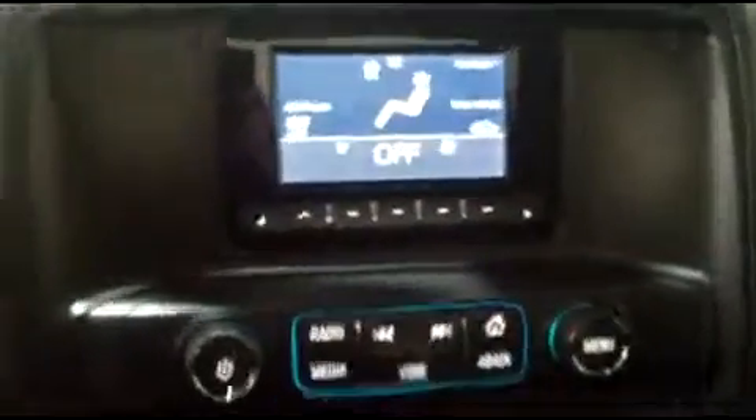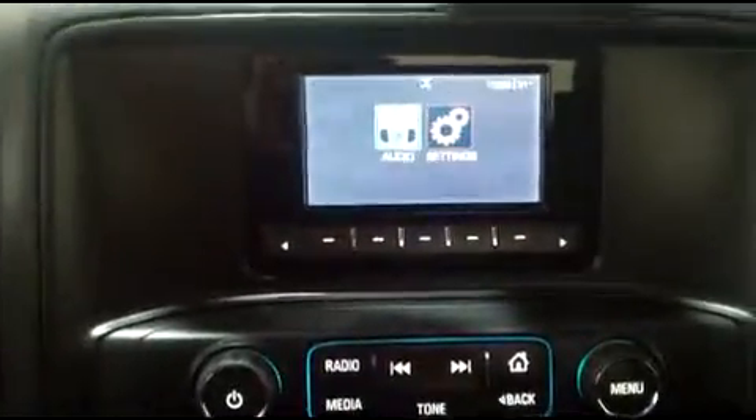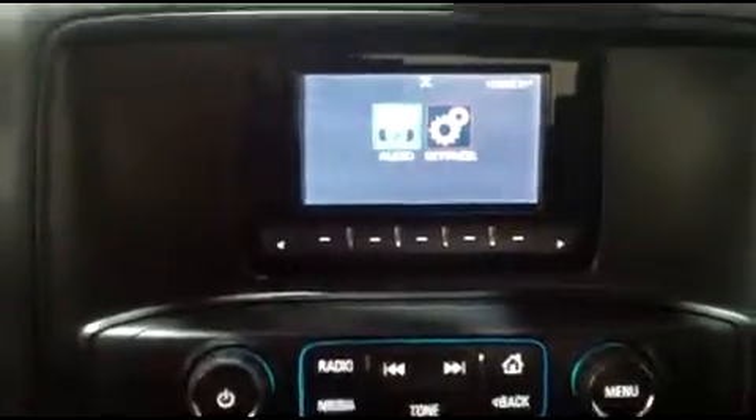In our center console — now we're inside, so I can't start the truck but I can turn the key — you'll see some of the things here. Once this boots up, you're going to see we have AM FM radio and also a couple of options for other ways to play music.